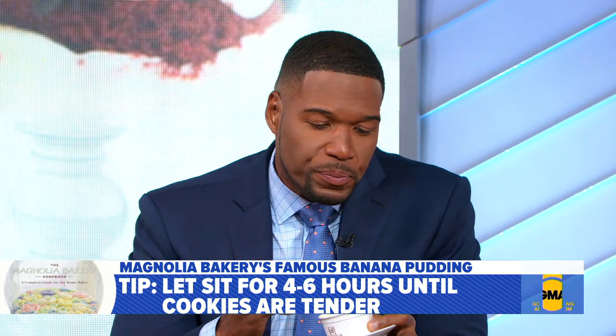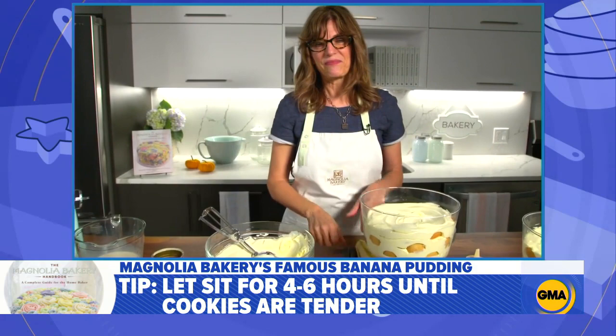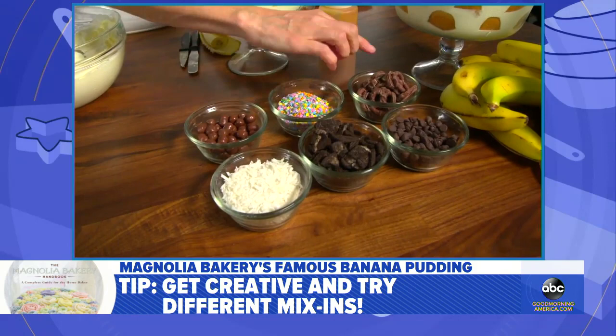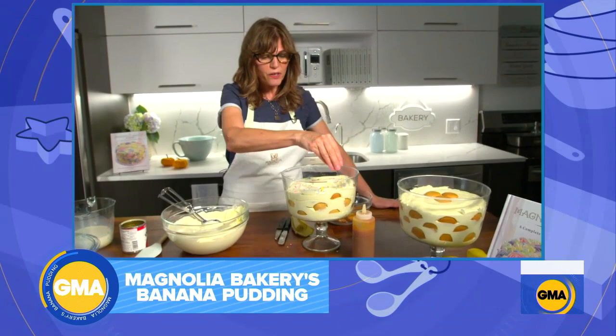That's the classic version, but you've got a tip on how you can mix it up a little bit for people watching at home. Absolutely — make it fun, have a little fun with this. The kids can get involved, your guests can get involved. I love pudding with crunch. You could do Oreo cookies, some chocolate-covered pretzels, some chocolate chips, or some fun confetti to make it really colorful — whatever works for your family and for the holiday season.